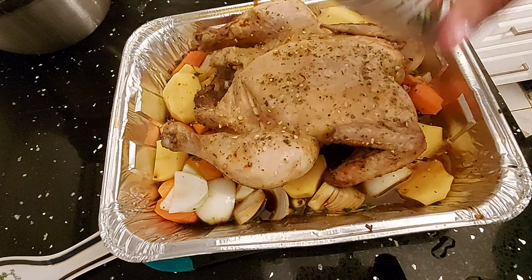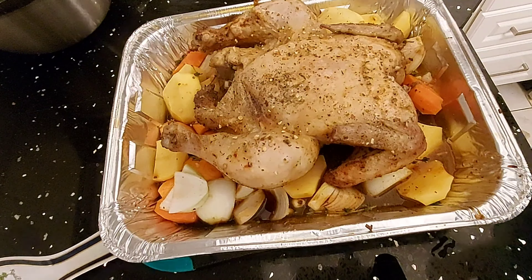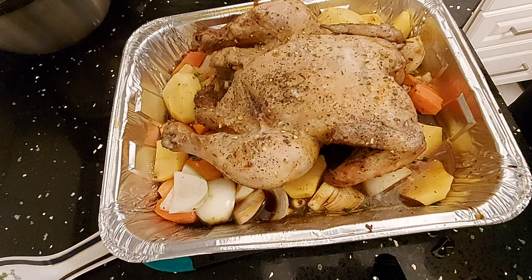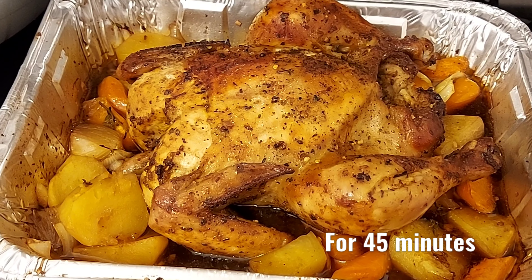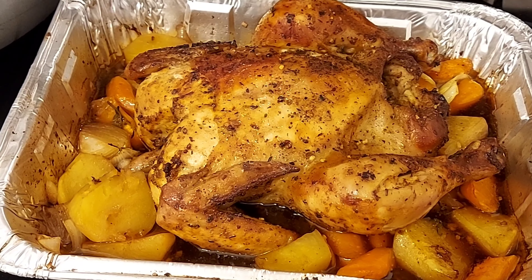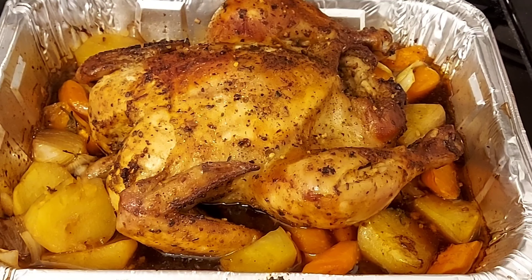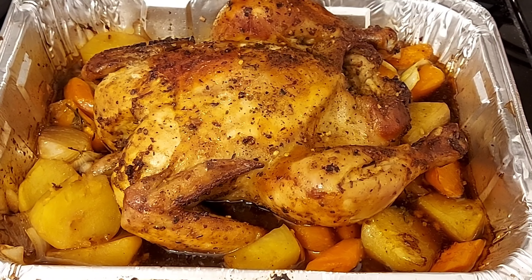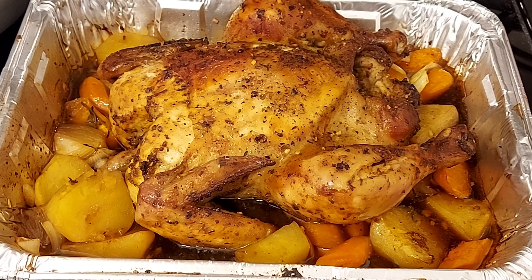Sprinkle some herbs again, some black pepper, then cover it and stick it back in the oven. And here's the finished product — my roast chicken with vegetables. I hope you like this video. Don't forget to like, share, and subscribe to my channel. Thank you for watching, bye bye.